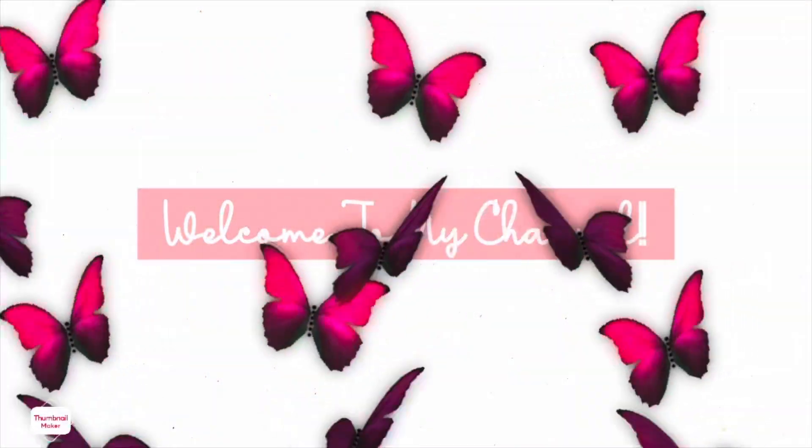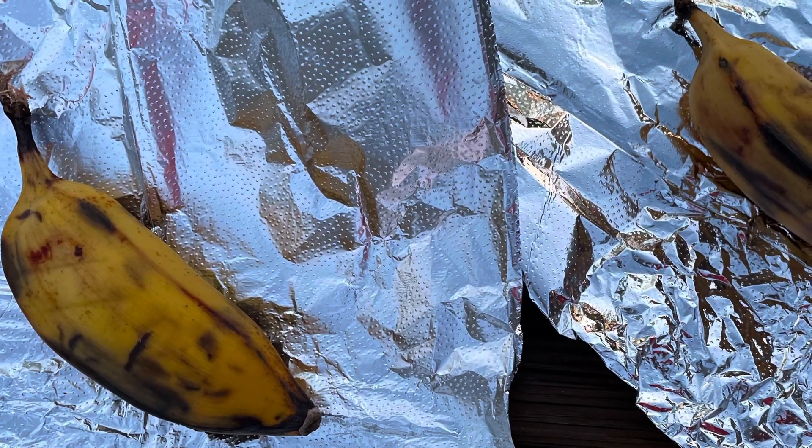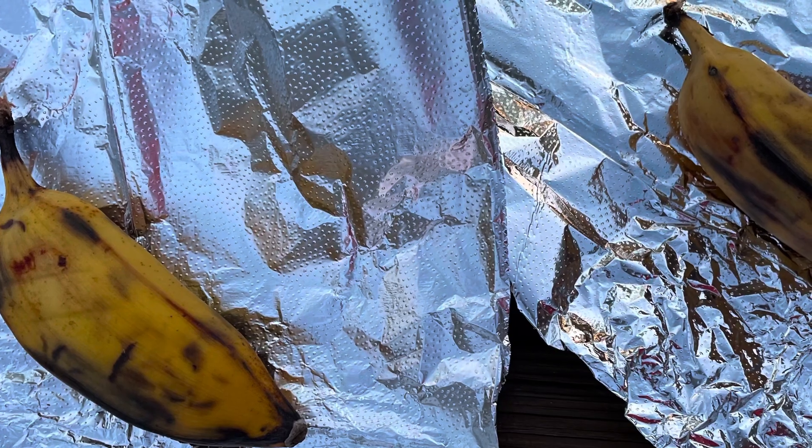Hey guys, welcome back to my channel. I'm Chloe Alford. So a few months ago, we cut down two big trees in our backyard, so we just had a lot of leftover wood.